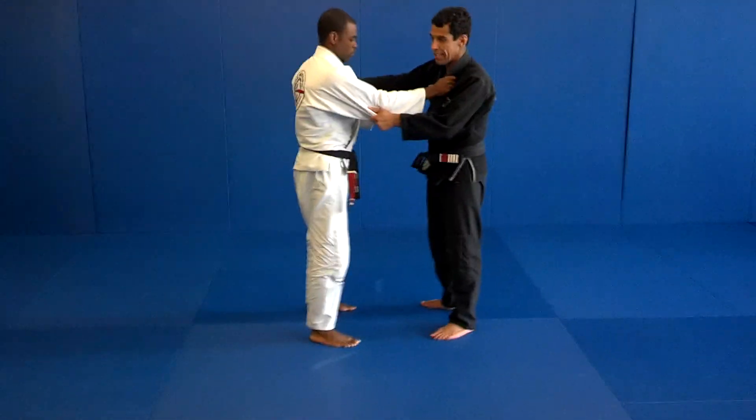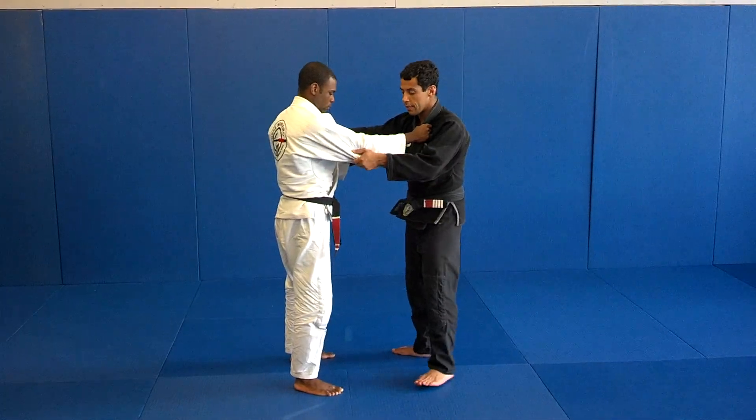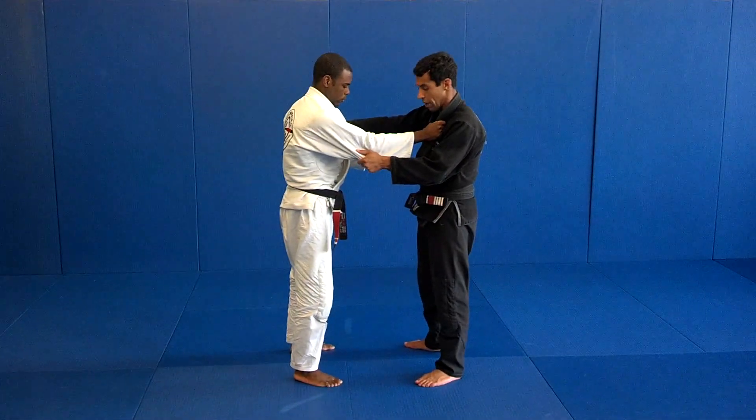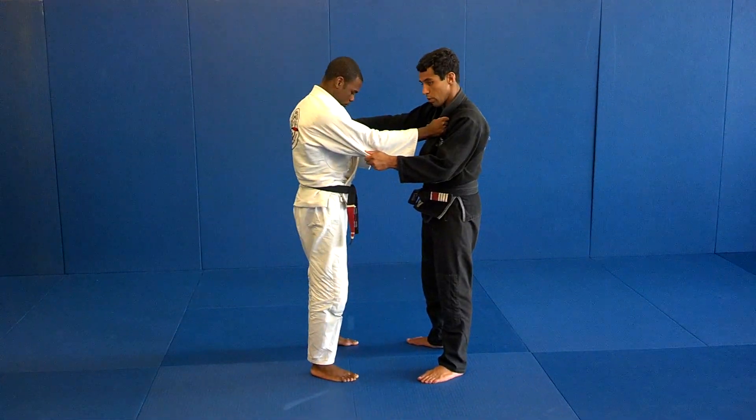Now we're going to go to two techniques that are really common. It's a tag on the legs — nowadays it's illegal in Judo, but it's still legal for Brazilian Jiu-Jitsu.